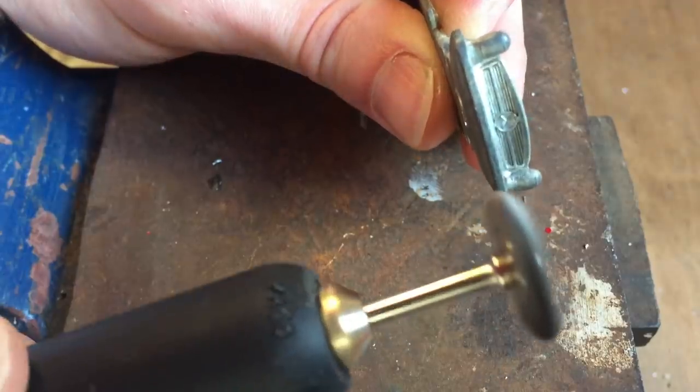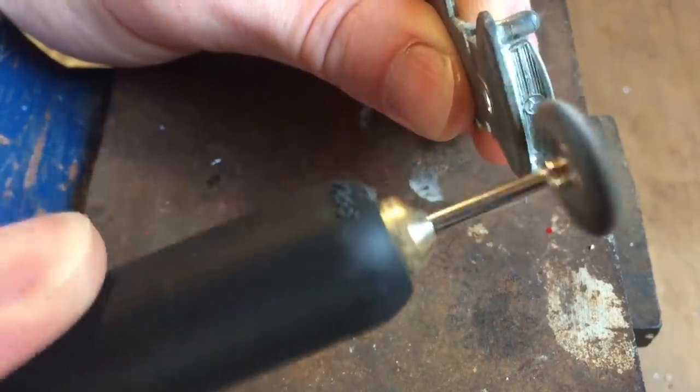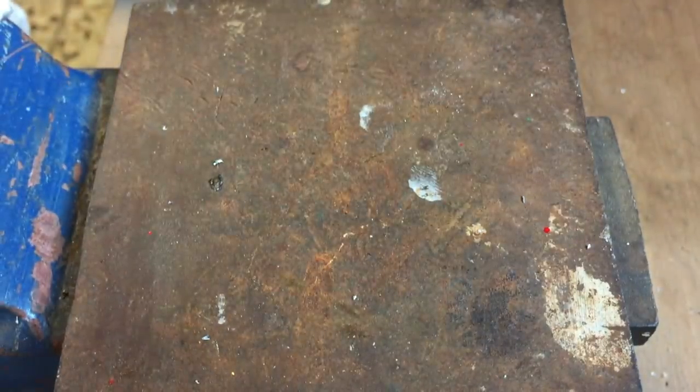I'm not being lazy but unfortunately this is all the footage I have of cleaning up the base with a soft metal brush. It does take longer than this to make it nice and shiny again though.